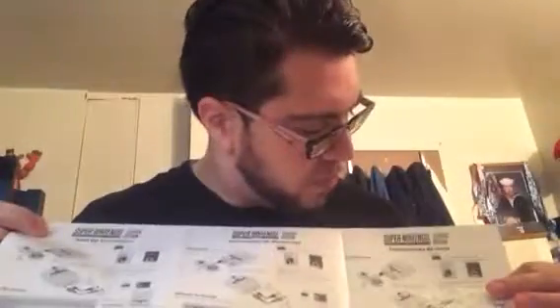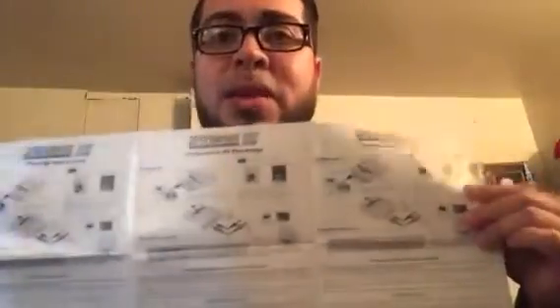Also, startup instructions. It looks like it's in English, Spanish, and other — I don't know what that language is. Sorry. And what else do we have here? We have, obviously, the warranty. Keep that in mind.